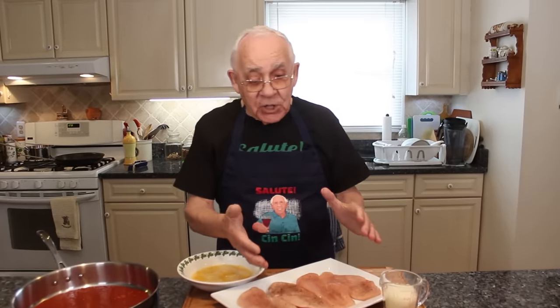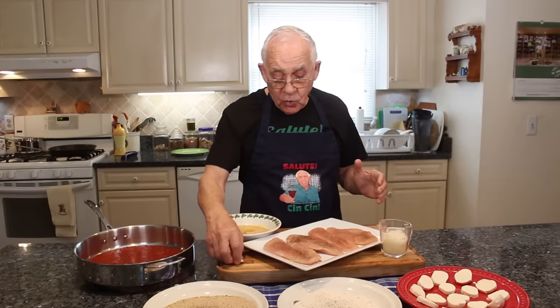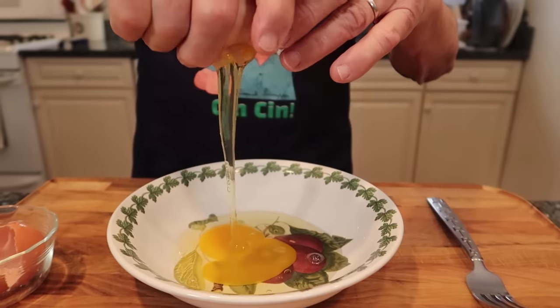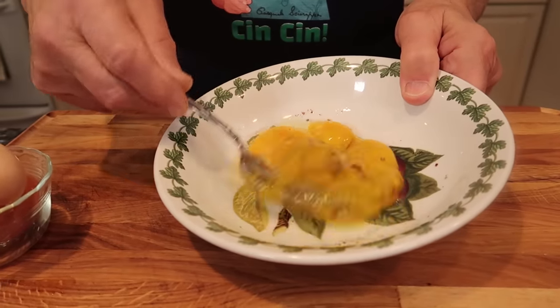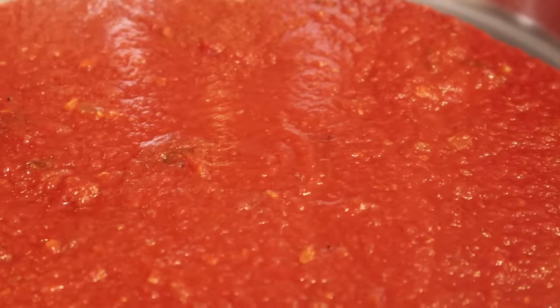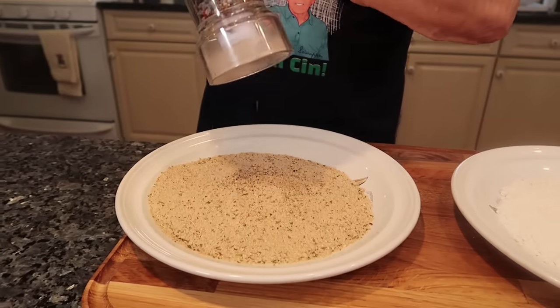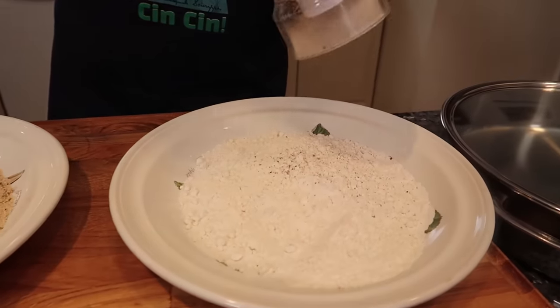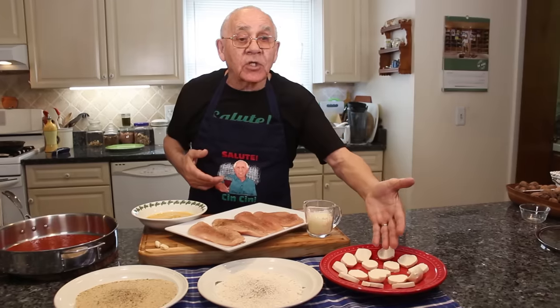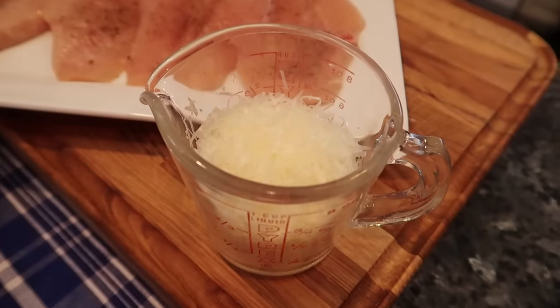Now for my chicken parmigiana, I got over here the chicken breast already seasoned with salt and black pepper. Two cloves of garlic to fry my chicken. I scrambled already two eggs with salt and black pepper. I got my sauce already, my breadcrumb with black pepper and a little salt, the flour, and I got the mozzarella — already sliced. And I got my parmigiana cheese.